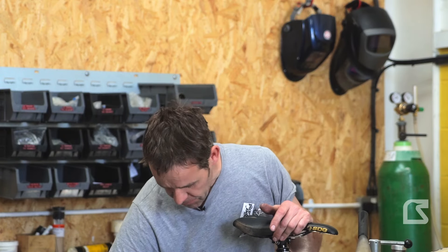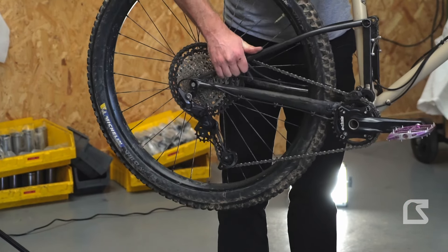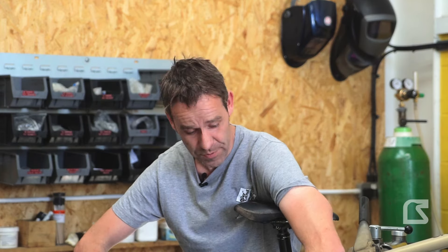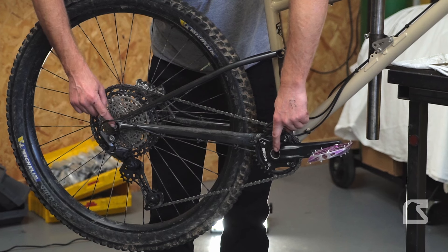The other thing to look at is the rear derailleur — as we move the suspension you can see the derailleur is moving as we cycle it. So what's going on here is the effective distance between the bottom bracket and the rear axle is getting longer as the suspension moves.